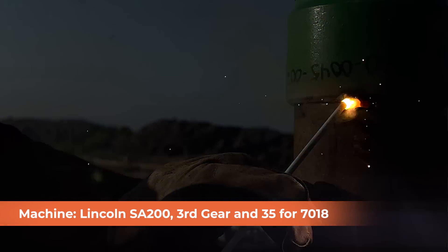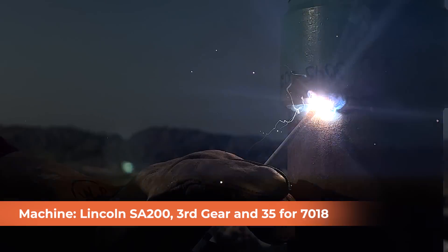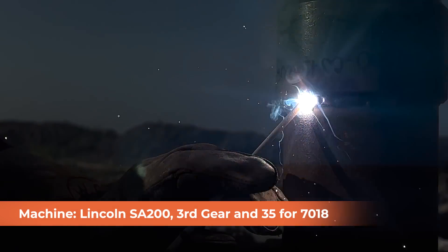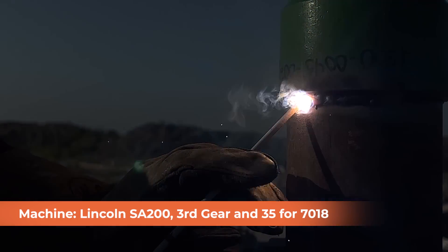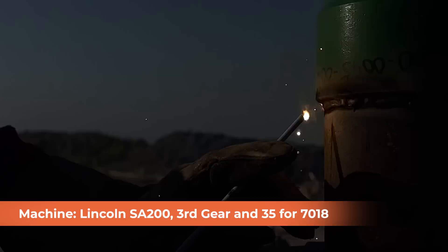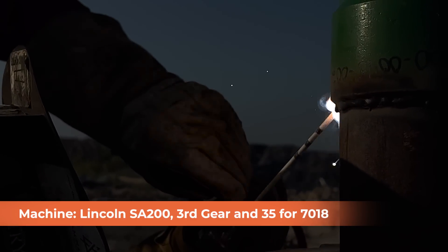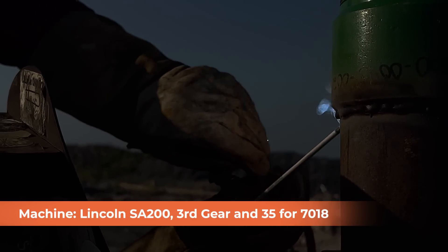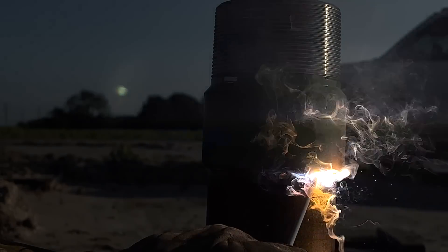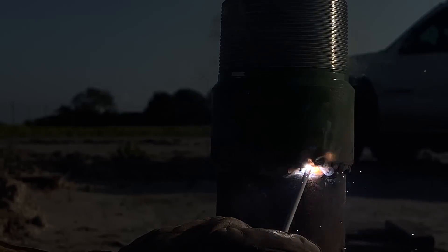We gave it three good tacks on the outside, all 7018. Everything on the outside is 7018 from root to cap — that's the way the customer wants it, that's the way it's written in their procedure. We're running the machine in third gear at 35 with a 3/32-inch 7018 rod. It's kind of hard to see from the arc shots, but we're really low to the ground and it's an overhead weld — not exactly the easiest thing in the world. It's not difficult, just annoying because we have these wings on the hammer union getting in our way, making things more difficult as we go around and our rod gets shorter. You're going to have a lot of stops and restarts with this, since all of this was done with me laying down and moving around the casing.